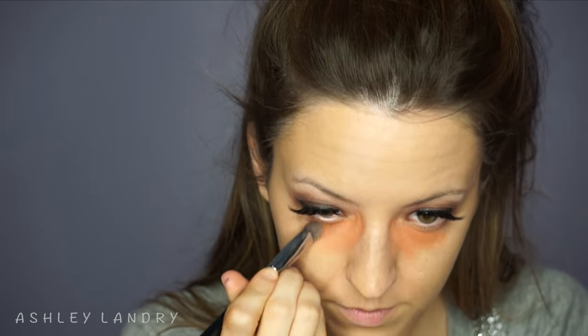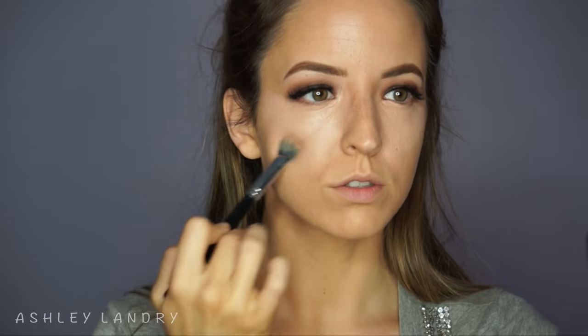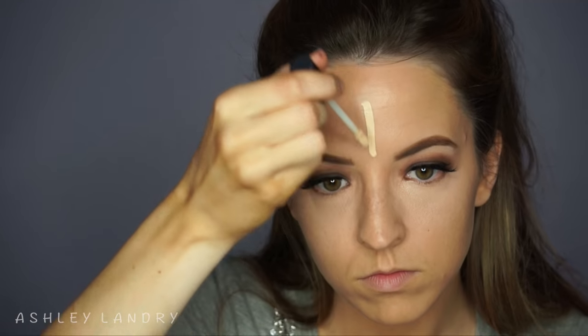Going in to conceal the dark circles under my eyes using my MAC Conceal and Corrector Duo in Pure Orange, blending that out with my Sigma brush. Then as always going in with my brows using my brow definer in Soft Brown and brow powder in Soft Brown — skipping ahead since you've seen me do this many times. For concealer I'm using my MAC Pro Longwear in NW20, going in first with my finger and then with this Morphe brush, the M428, patting it into my skin.